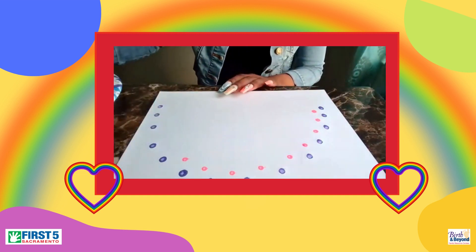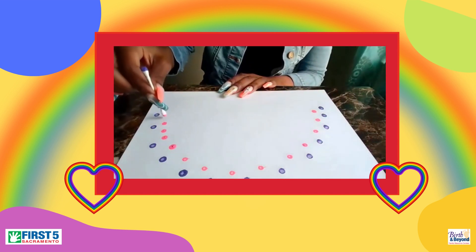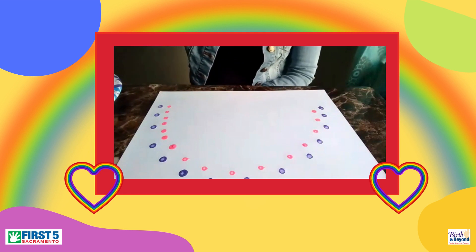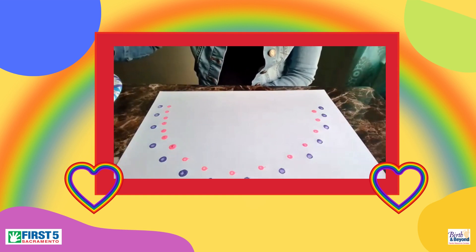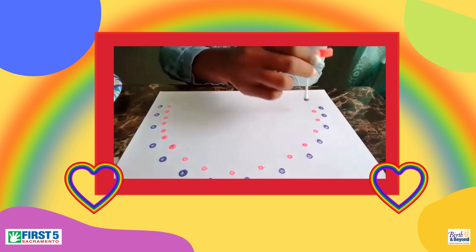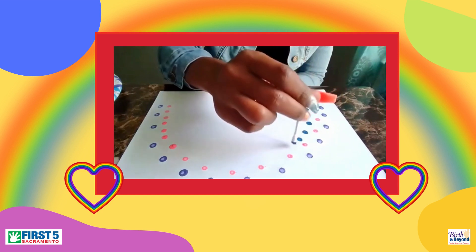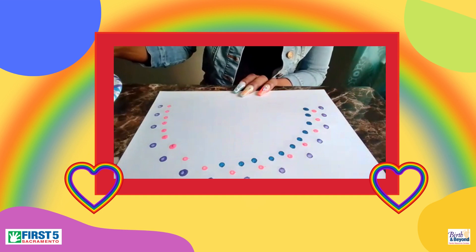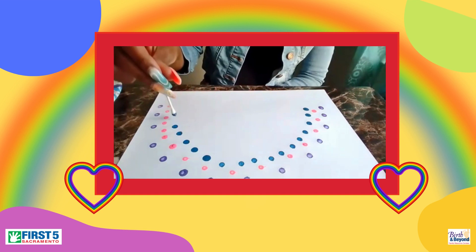Pink. We've got purple, pink. And then maybe we'll go with blue. Blue is a nice color — I love blue, it's my favorite color. Blue and pink. So we just have our little dots going for a rainbow.